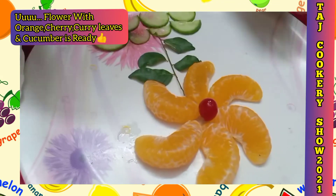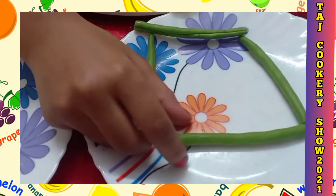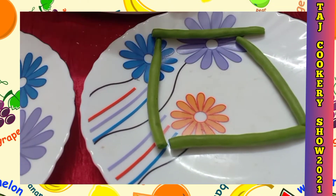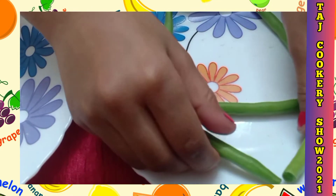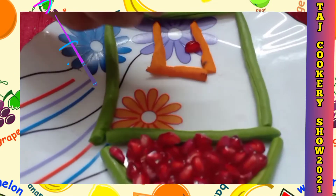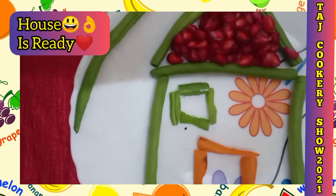Now we are going to make a house. We are going to take these beans and some more to make the roof of the house, then fill it with pomegranate seeds. I made the door and added a pomegranate seed. My house is ready!